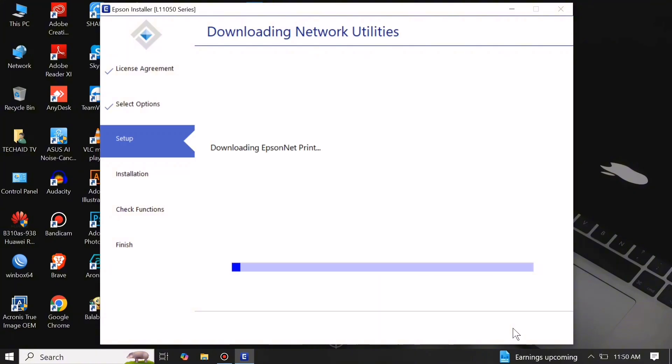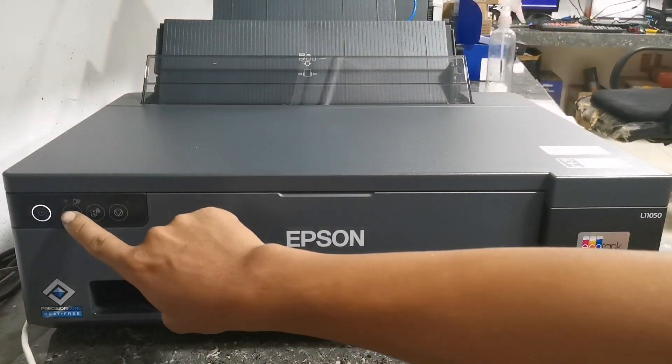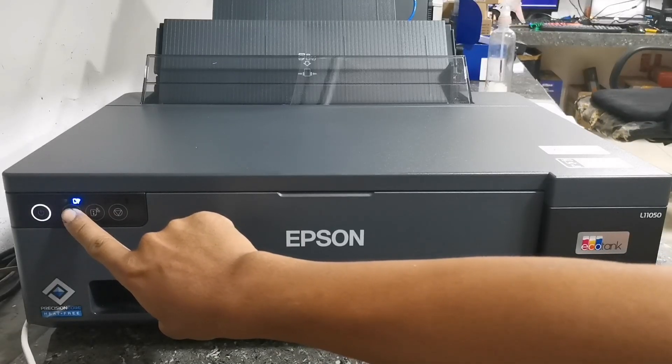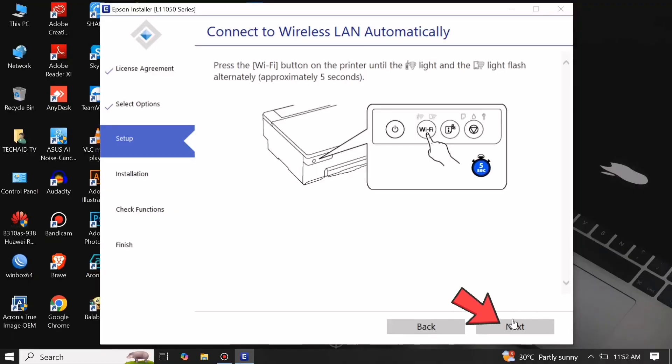It will automatically download the network utilities. Then, in order to connect automatically, press and hold the Wi-Fi button for 5 seconds until the blue Wi-Fi indicator light flashes alternately, then click Next.